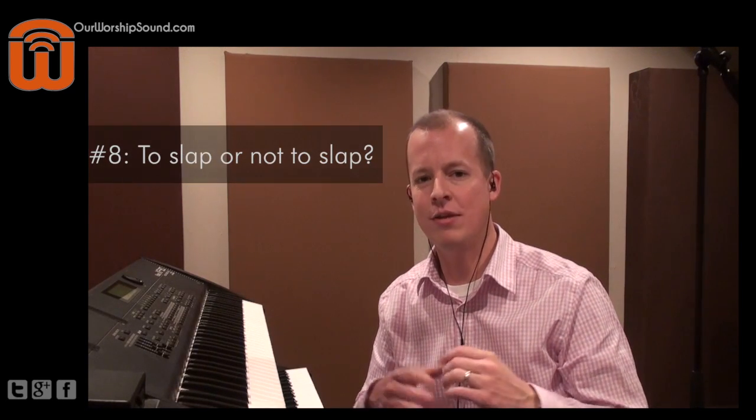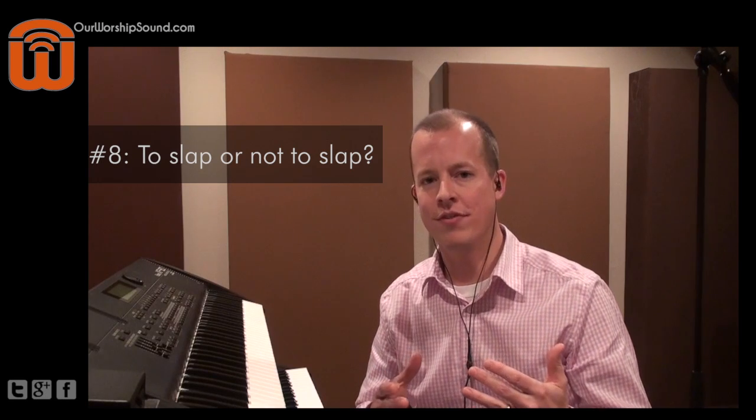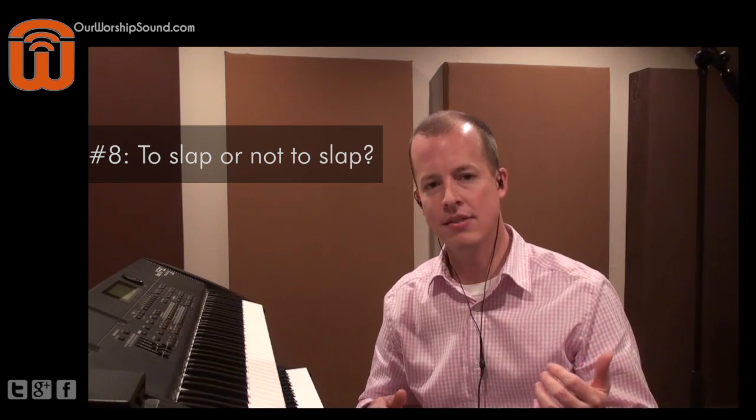Tip number eight has to do with slapping — to slap or not to slap. Anyone who's ever watched an episode of Seinfeld is familiar with the sound of slap bass, where the bass player takes the bony part of his thumb and slaps it against the string to get a different sound. Incidentally, the parts on Seinfeld, from what I've read, were actually played on a keyboard bass — so represent.